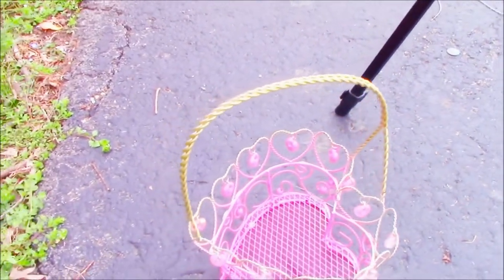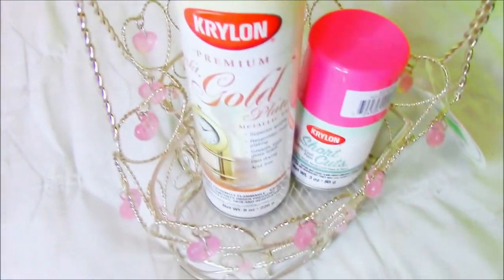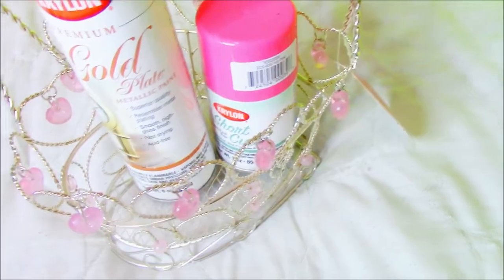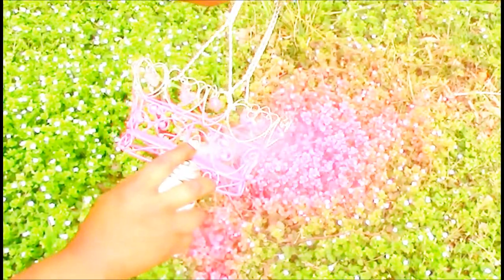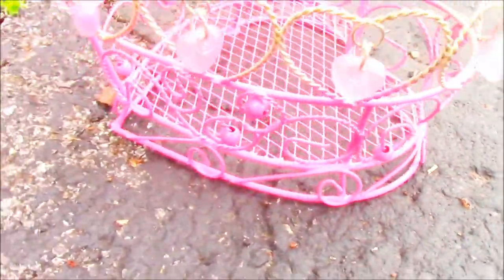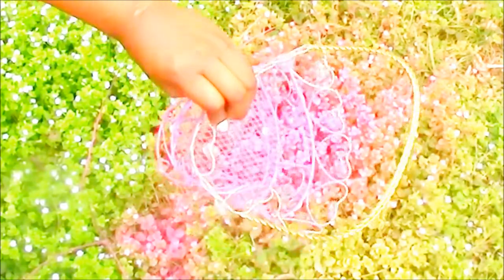Last, I got this phone holder basket thrifting for a dollar, and it was silver, so I wanted to make it look more cute. I just took it outside on the grass — I know you're thinking I'm killing nature, but we're cutting the grass tomorrow so the grass is going to be safe. So I spray painted the bottom half pink.